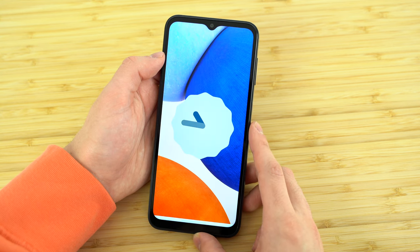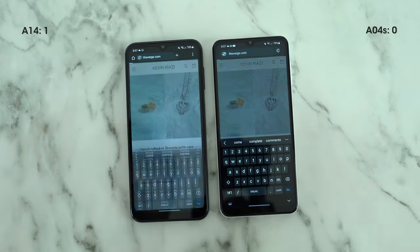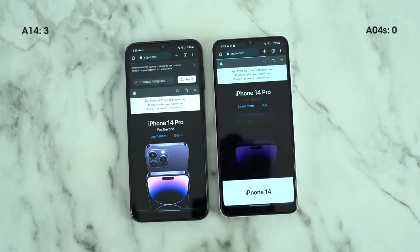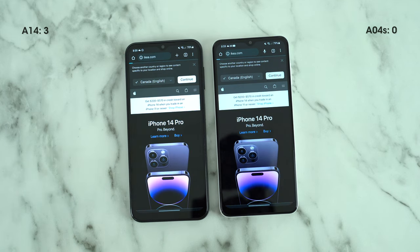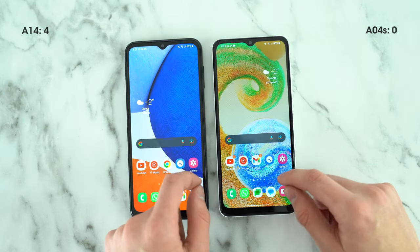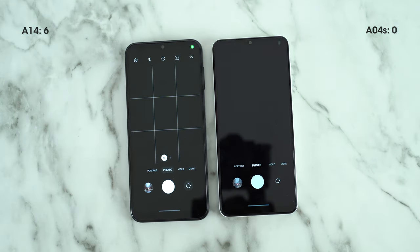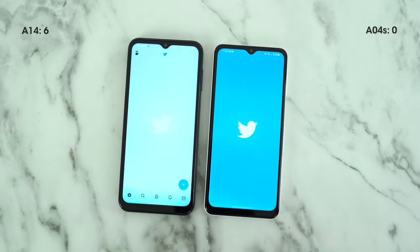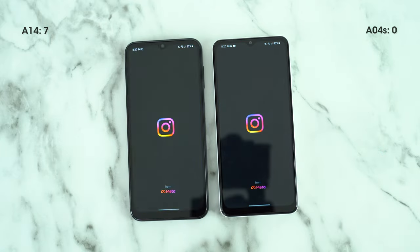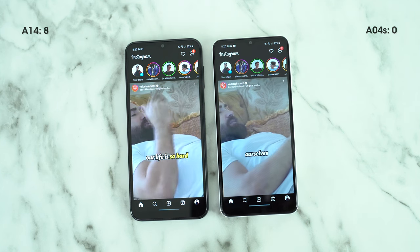Getting into these speed tests, I performed side-by-side Google Chrome webpage load-up comparisons connected to the same Wi-Fi network. The A14 is faster almost every time by a second or two when there are no background tasks open. This speed difference gets more exaggerated when we have several tasks running in the background — the A04s just falls apart by contrast. The speed difference is truly drastic in some cases. Twitter took a few extra seconds to display the For You page. Instagram loads up almost a full two seconds faster on the A14, and that's with no background tasks open.